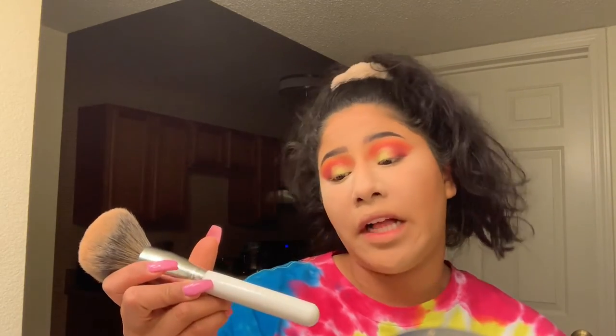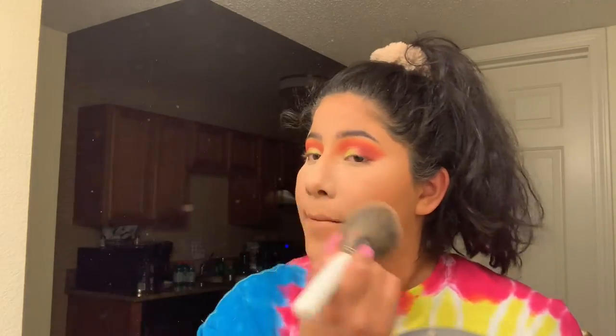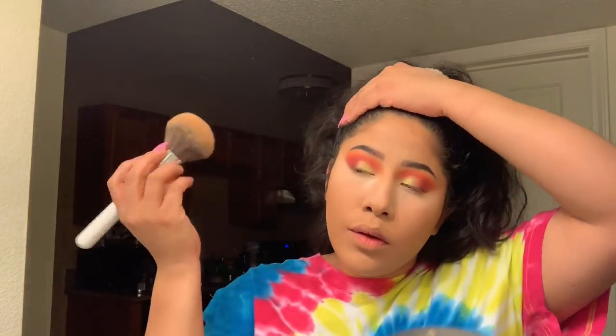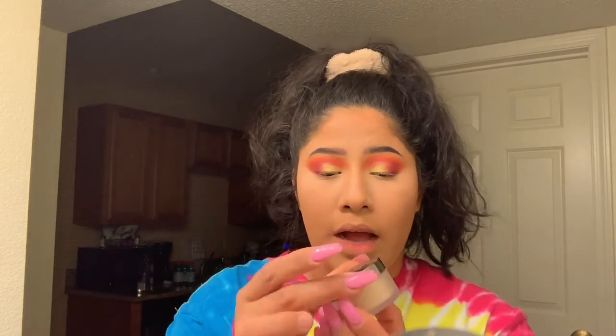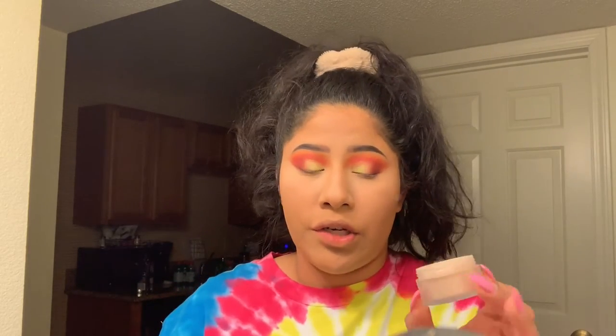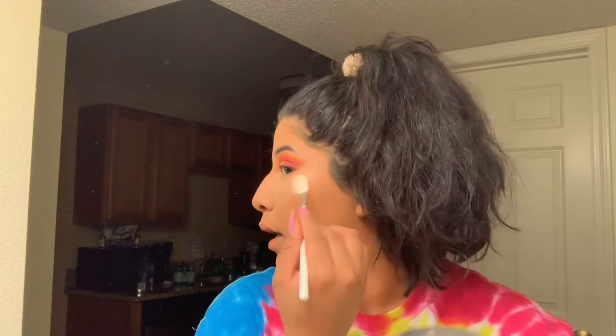I'm using a big fluffy brush - this is the Jaclyn Hill JH01 brush. I'll grab some, tap it, look at all that powder, then rub it in. I grabbed this Laura Mercier Translucent Glow Powder - just a mini size. This is not the regular translucent powder, it actually has a little bit of glow to it. Not necessarily a highlighter because it's not beaming like crazy - it's more of a subtle glow from within. I go in with this powder right where I would usually put my highlight, using the JH09 brush. I put some on my nose as well.